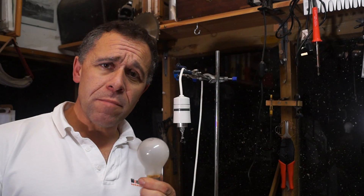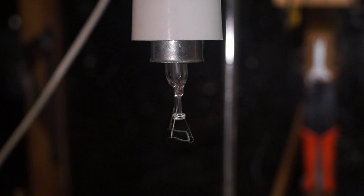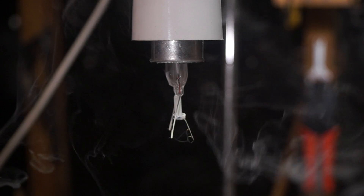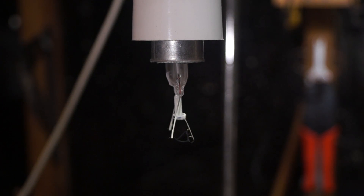So why do we bother with the glass bit? What's the point? Not only does the glass physically protect the filament because it's very delicate, but it does something else. And there you can see it.